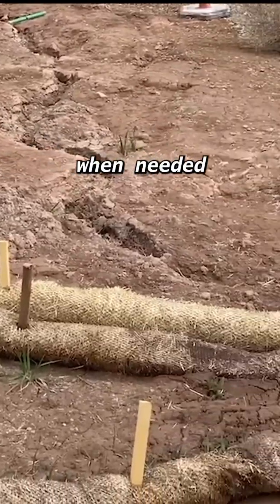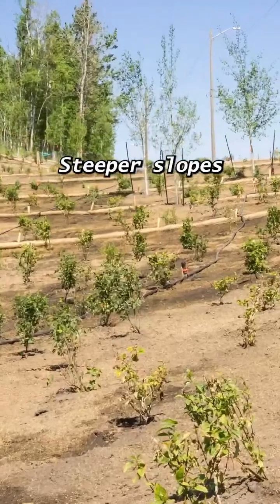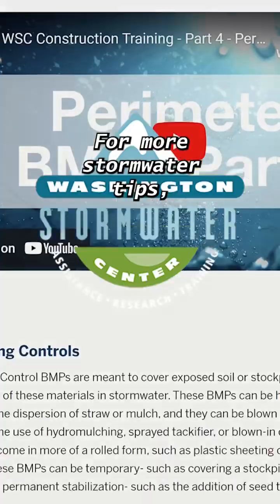Overlap your wattle 12 inches when needed, and remember to space them according to site conditions. Steeper slopes and heavier rainfall will warrant closer spacing.